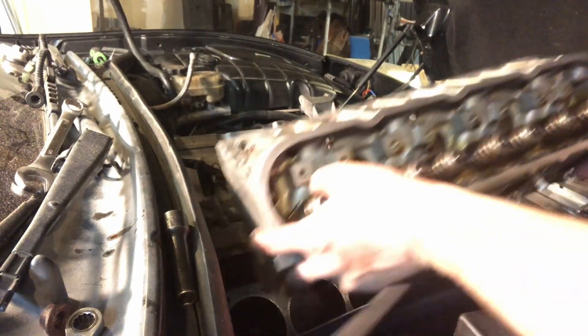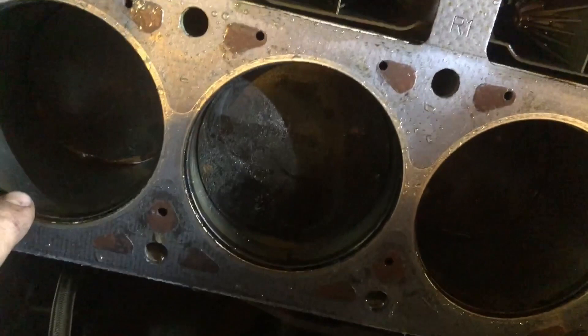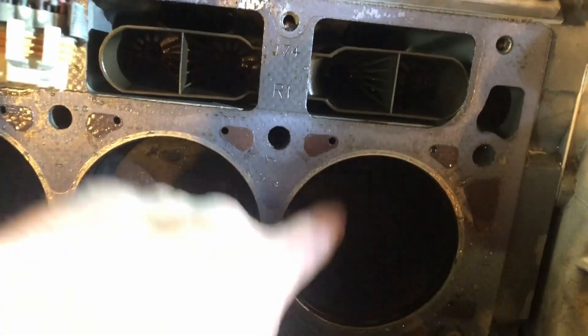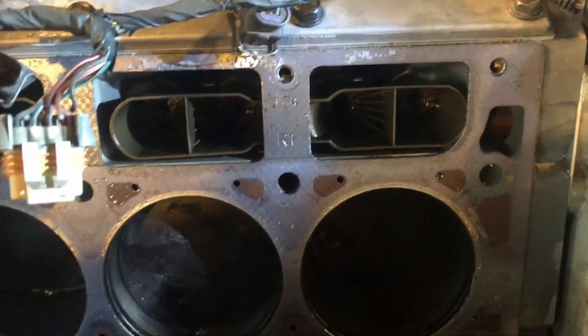I had one coming off. Inside the motor here, there's no ridge at the top of the cylinder — that's good. Excited to get this head gasket off of here, and this is the lifter right here that's giving us trouble, so I want to take a peek at that.